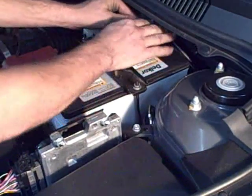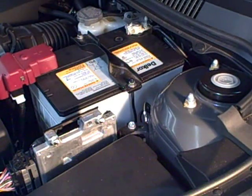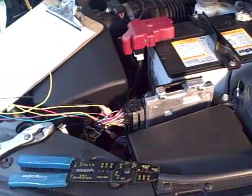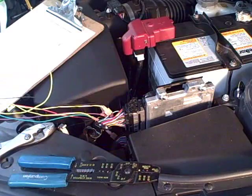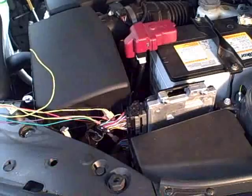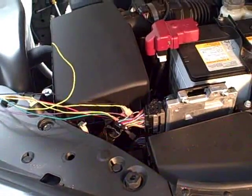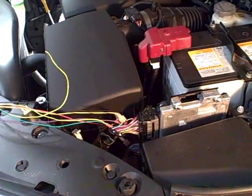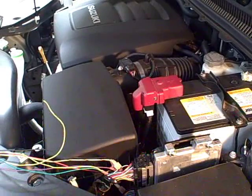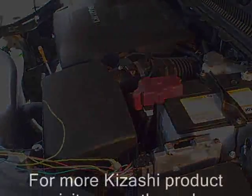Nate's going to go ahead and hook the battery back up. We're going to go ahead and fire this car up right now. Sometimes they will idle high when you first start it — start the car, let it idle for about 10 minutes, and then go on your test drive. Make sure the piggyback is secure. We haven't secured the piggyback yet, but we will before we take it on a drive. Watch our next video — we're going to go out and get some driving impressions on this car. Thanks for watching and check out our website.